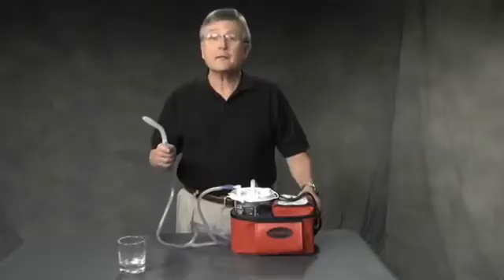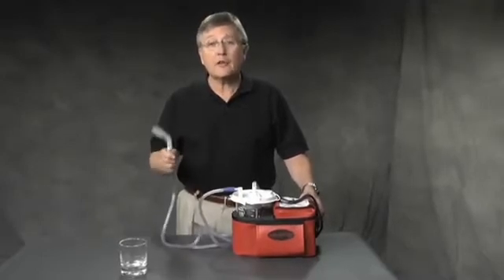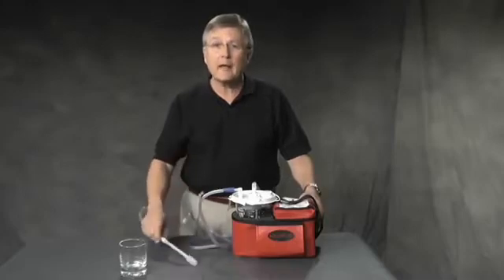The Escort 3 is powerful, pulling more than 30 liters per minute airflow and generating in excess of 525 millimeters of mercury negative pressure.